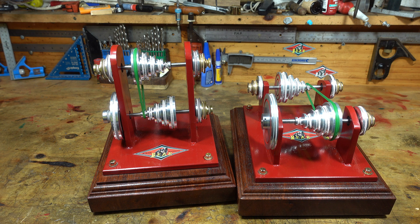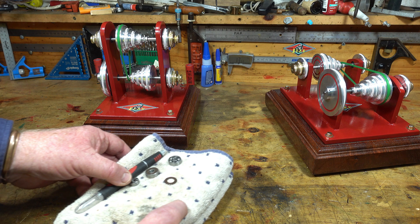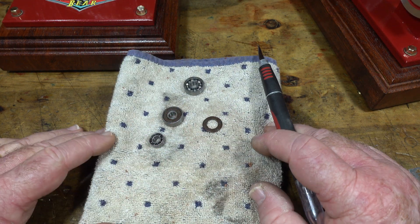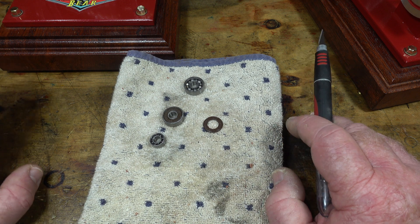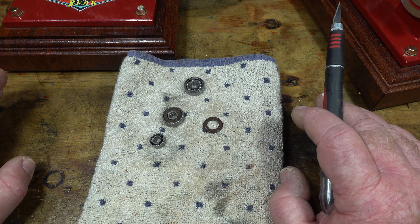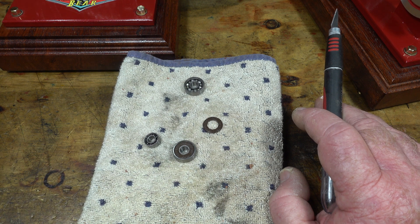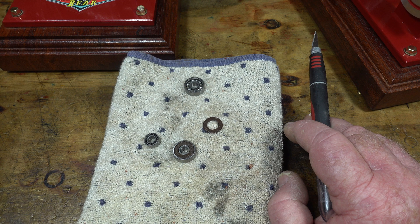Now I'll mention about bearings. Our steam engines — our toy model steam engines — are not the most powerful engines, so anything we can do to eliminate as much friction as possible is good. On the vertical and the horizontal transmission there are ball bearing racers on each axle.